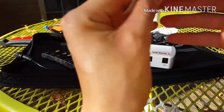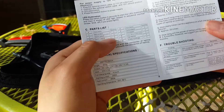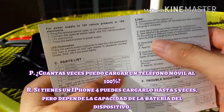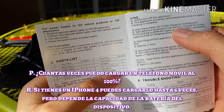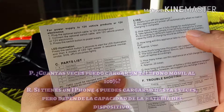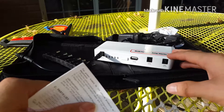Aquí vienen los periodos de carga en el instructivo, este es en coreano. Dice cuántas veces puede cargar un teléfono celular. Por ejemplo si es un iPhone 4, puedes cargarlo unas 5 veces con la batería llena, pero eso depende de la batería y la capacidad del teléfono que tengas.